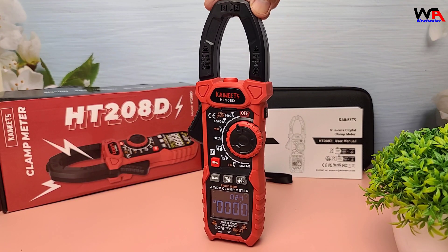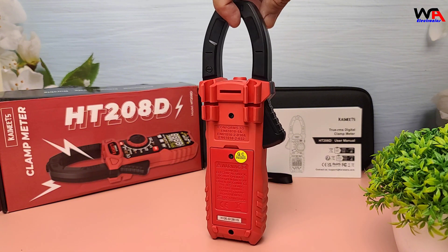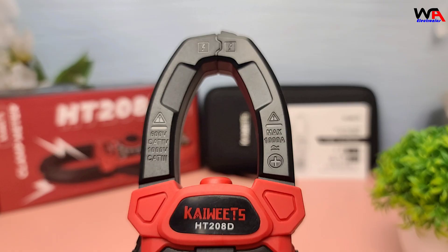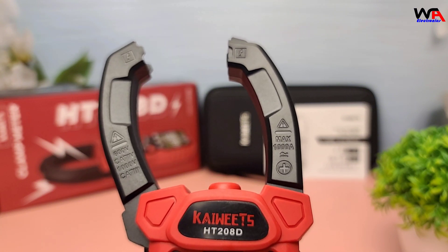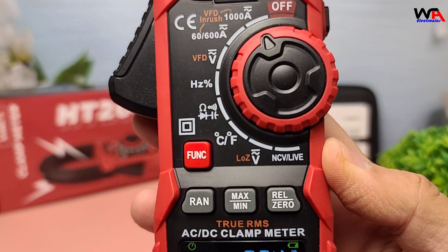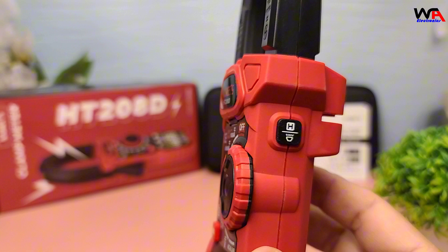Overall, the Kaiweets HT208D is a fantastic tool for anyone needing a reliable clamp meter. If you're interested in picking one up, I'll leave a link in the description below. That wraps up our unboxing and review of the Kaiweets HT208D clamp meter. If you found this video helpful, please give it a thumbs up and subscribe to our channel for more reviews and tutorials. Thanks for watching, and we'll see you in the next video.